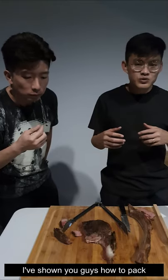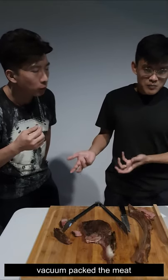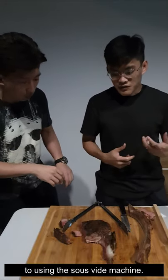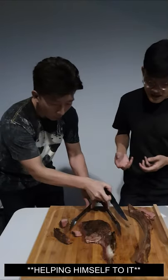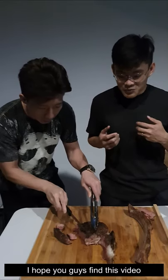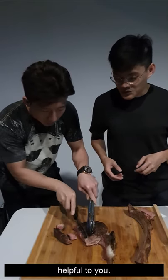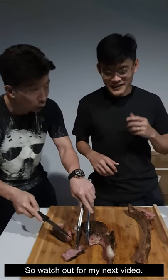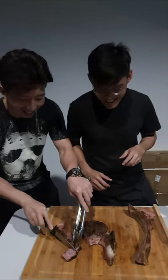This has been a one-on-one guide to doing a sous vide. I've shown you guys how to vacuum pack the meat, how to use the sous vide machine itself, and all the way through to the finishing part. I hope you guys find this video helpful. In the next video I'll be doing something else, so watch out for that. See you guys!